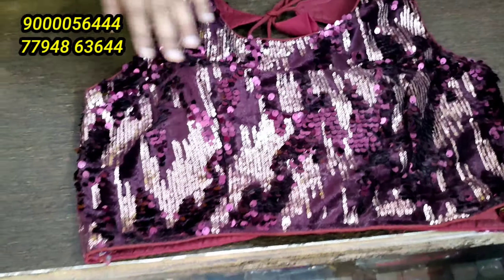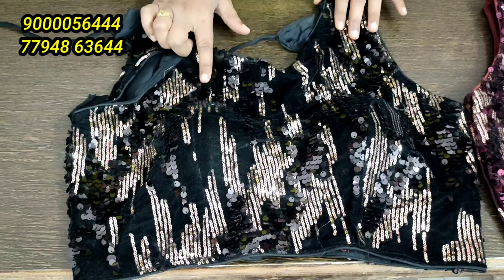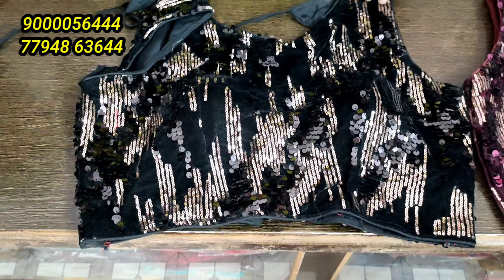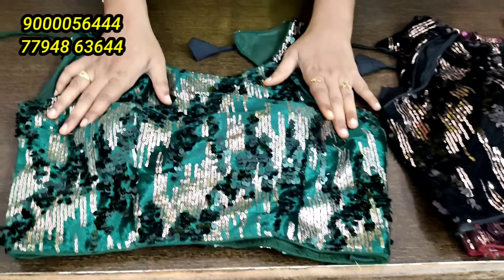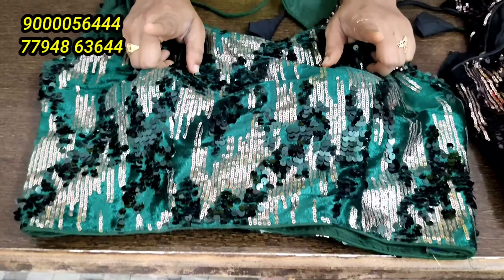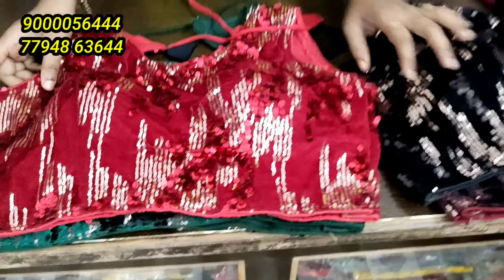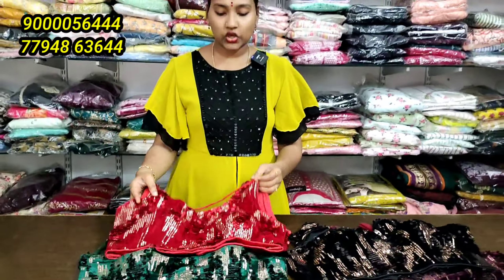We will look at the colors: the wine color combination, black color combination, the green color combination. It is also available in single pieces, and it is also available for sold out pieces. Only in this 4 color chart is available in present stock.